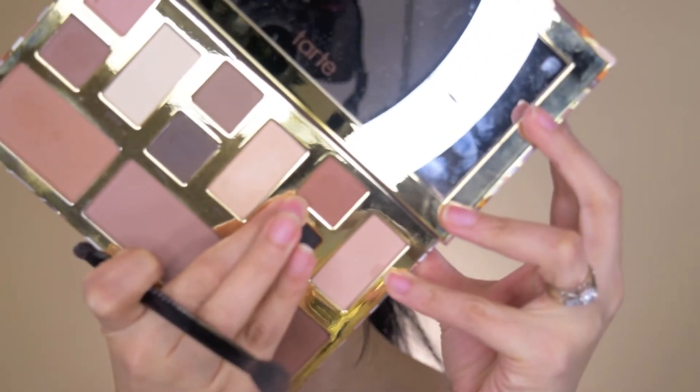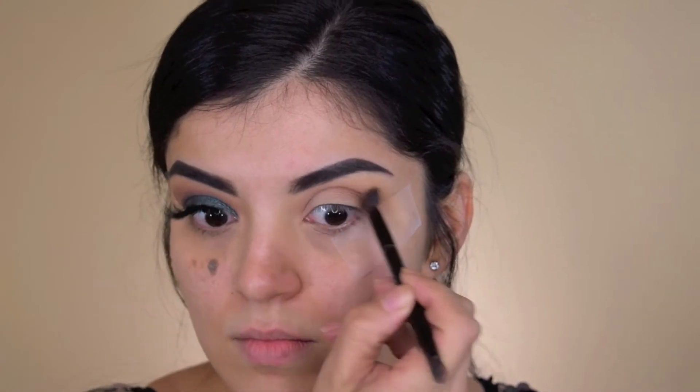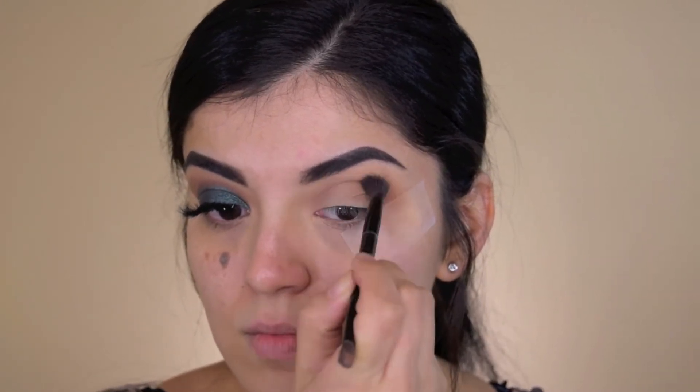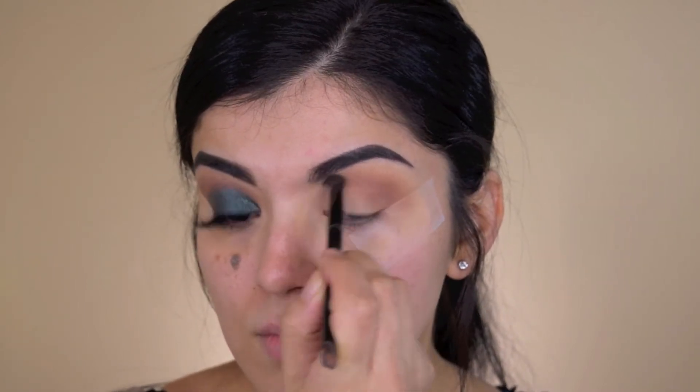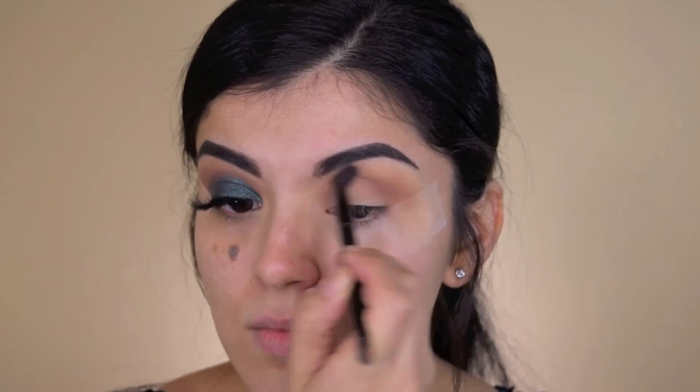To warm it up even more, I'm going in with the shade Ember and just applying that right over the first shade. I forgot to mention — before starting this makeup look I had already prepped my eyes with concealer and translucent powder, so make sure you do that before starting this look.